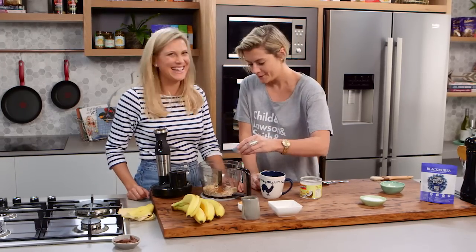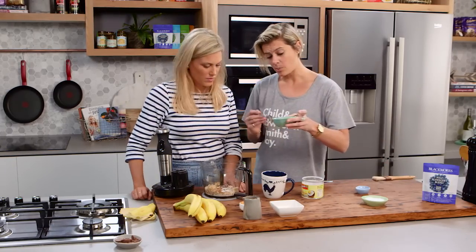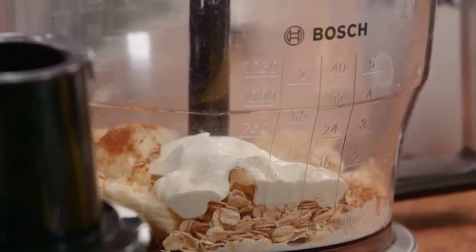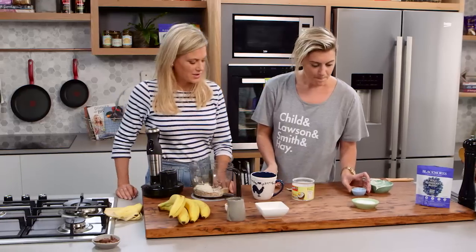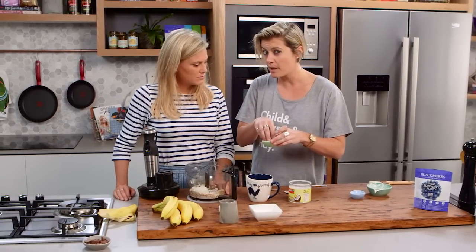Now the Greek yogurt — that's what I want in there. You'll notice I'm not using flour at all; I've got my oats and my Greek yogurt, which holds it all together. You can actually taste the Greek yogurt in it too — lovely and different, this is very interesting, Rosie.